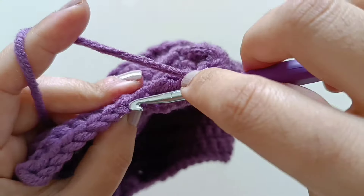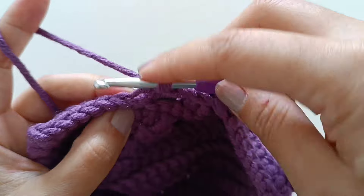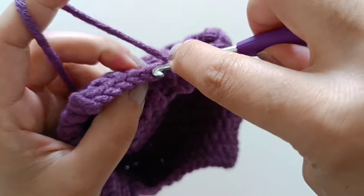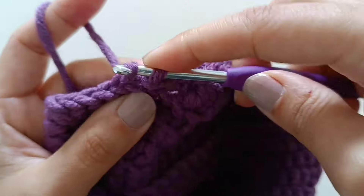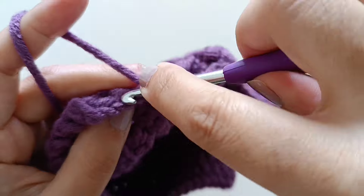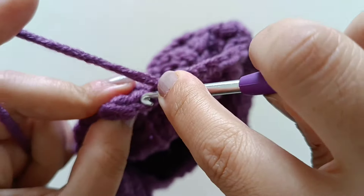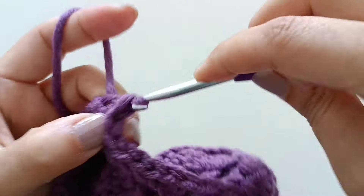Pull through — make one single crochet, then slip stitch: one, two, three, four, five, six, seven.